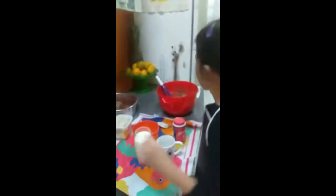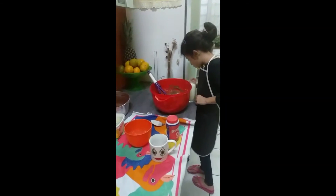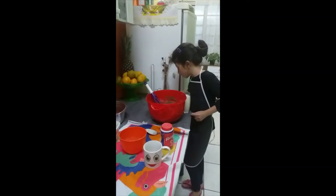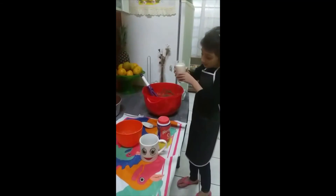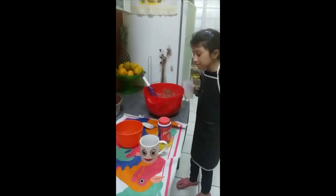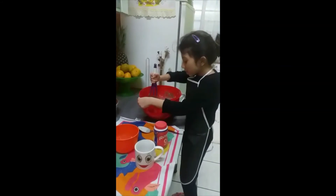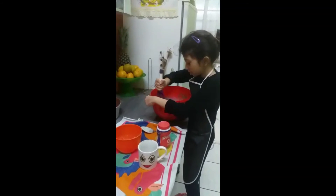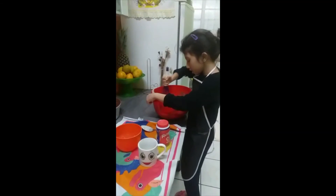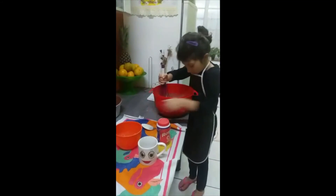Agora vem o fermento em pó, mas agora é o leite primeiro. Quantas xícaras de leite? Duas — tem duas xícaras. É melhor tirar o copo da beirada. Tá mais mole de mexer agora, mas eu não sei se ficou muito leite. Leite com chocolate — misturar em bolo daí serve num copo.